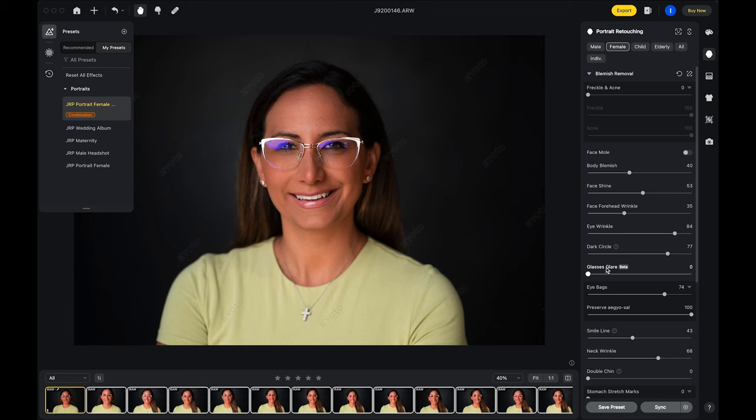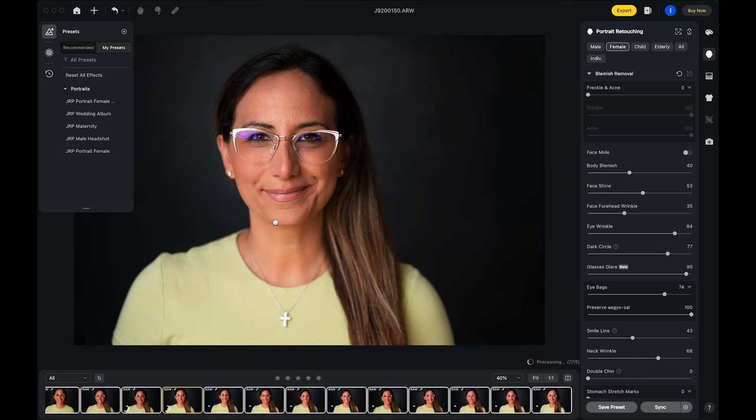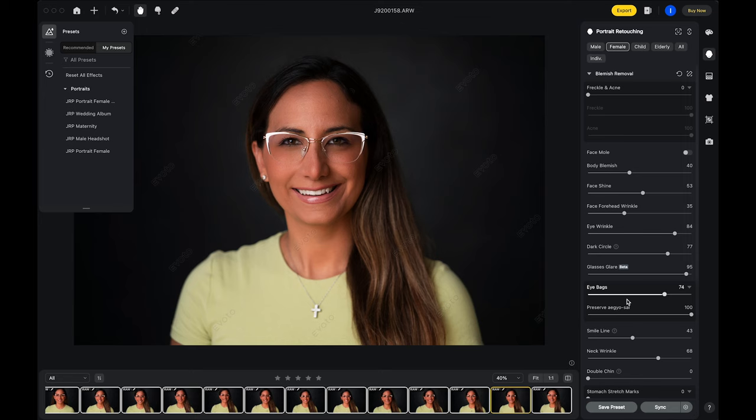I have a preset that I apply for normal retouching in Evoto. I'm going to let that run against Maria, but we still see that the glare is in the glasses — that's not part of my preset. So here in this section we have 'glasses glare.' It is a beta feature, but as I run the slider up, almost to full power — oh man, just look at that. How crazy is that? I can run a sync against all these images. It'll apply my preset along with the glass glare removal, and as you can see running through each image in real time, it's applying that preset. You can just see the power of this, and the fact that it's still in beta and going to get better and improve — it's absolutely incredible.